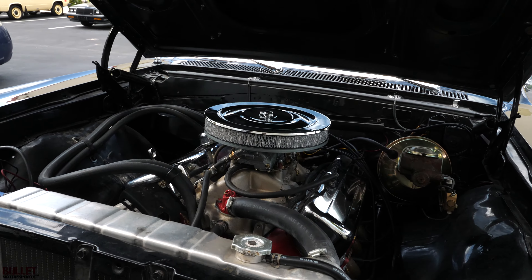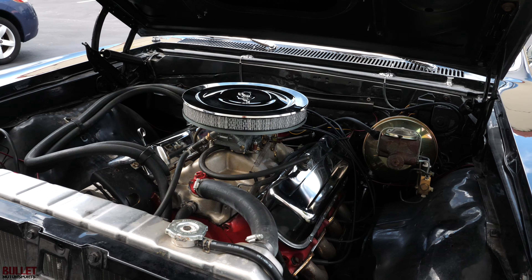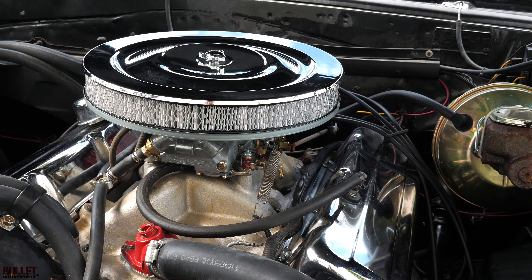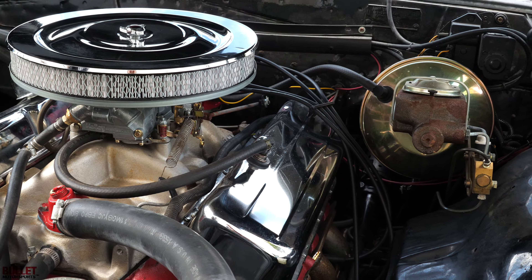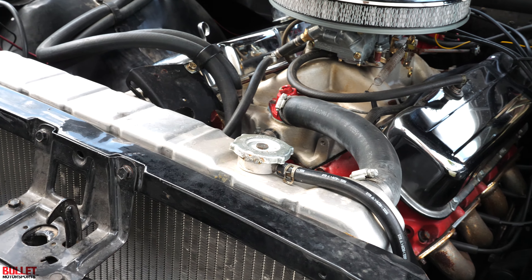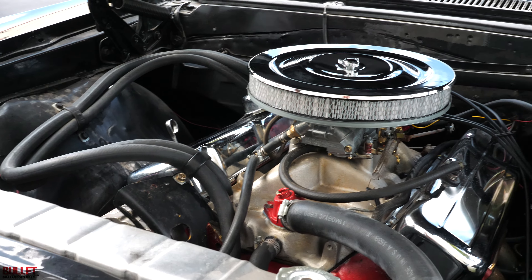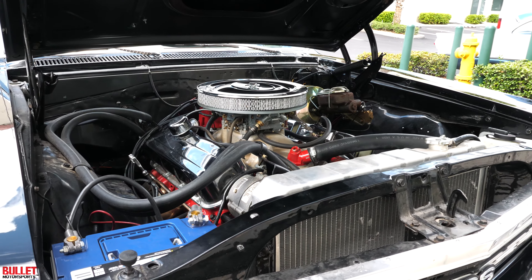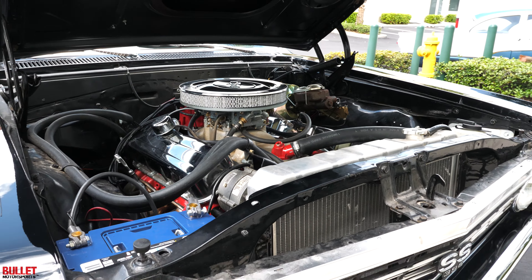Big old engine in there — 454. Runs extremely nice, has a set of headers, and it does have electronic ignition. You do have a big aluminum radiator and power brakes, and you do have Wilwood. When you look inside these chrome American racing wheels, you're going to see the Wilwood calipers with the slotted and drilled rotors, front and rear.